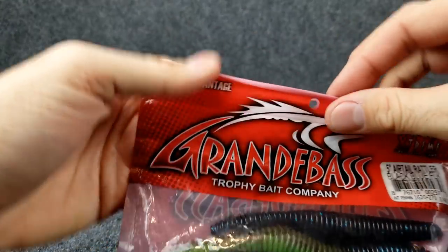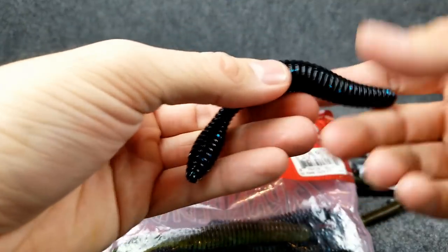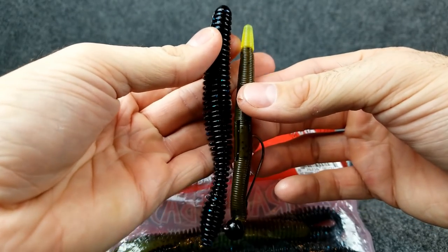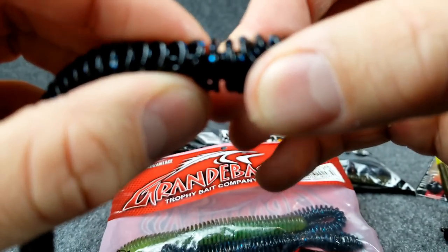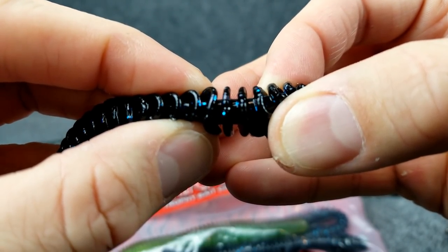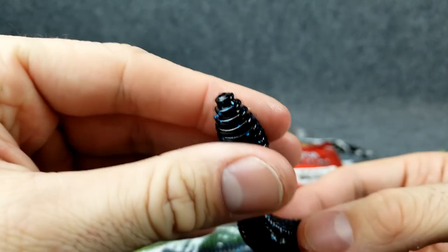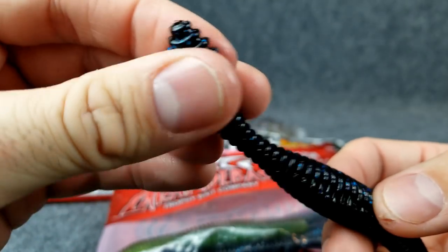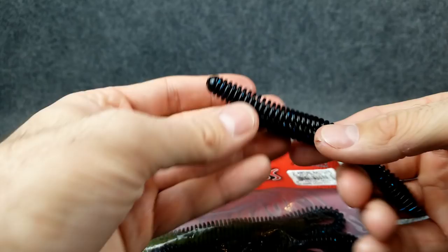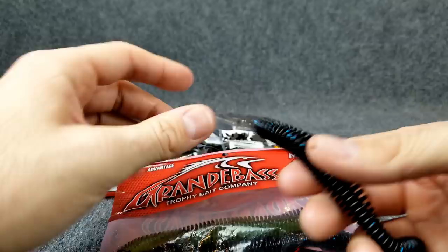Probably my favorite on this ball-type shaky head are these Grande Bass Air Tail Rattlers — a five-inch lure. When you look at this compared to a little stick bait, it's bigger, bulkier, much larger profile. But a lot of that comes from those ribs — the soft plastic inside is really no bigger than a trick worm. So you get the bulk, you get the ribs that move water, and you also get a tail. Hear that? That's hollow inside. I used that a lot this year, and that's probably my favorite shaky head worm that I've found recently — big fan of that five-inch Air Tail Rattler.